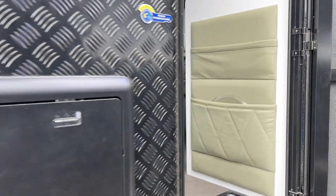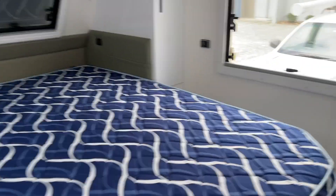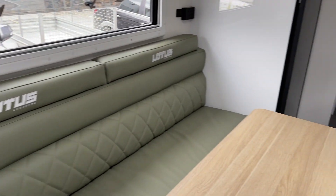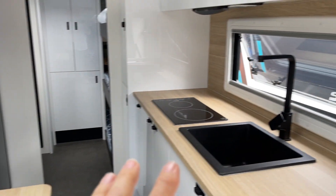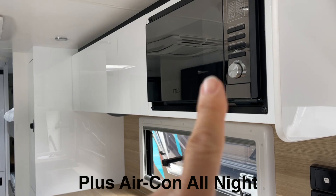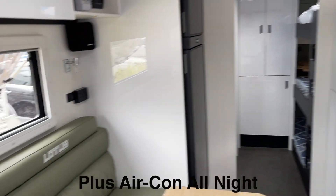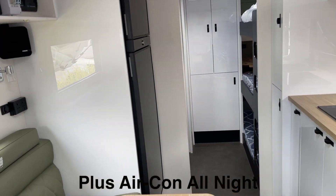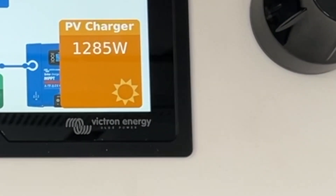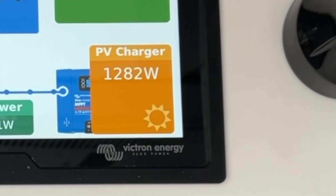This is a 22-foot Lotus unit, and what we've done here is really allowed the electrification in the kitchen — the double induction and the microwave, or an air fryer above, all operating together. We're getting 1285 watts off the solar — I was seeing about 1300 to 1400 before.